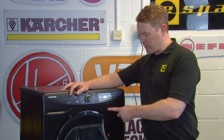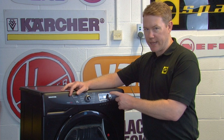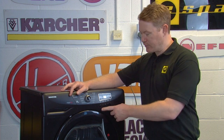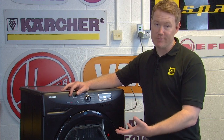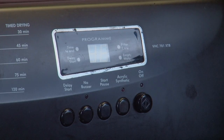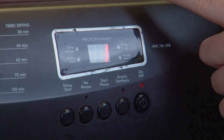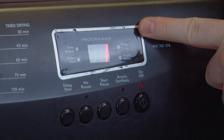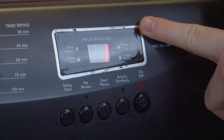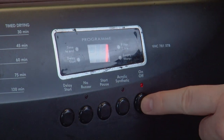Now let's move on to these five buttons underneath the electronic display screen. We'll start from right to left and begin with the on/off button, which is self-explanatory. Press this button to turn your dryer on and the indicator above the button will light up, then the display screen will show you whichever program you have selected. To turn your tumble dryer off again, simply press the button again.